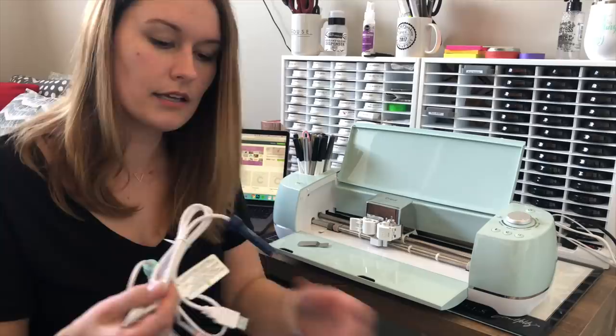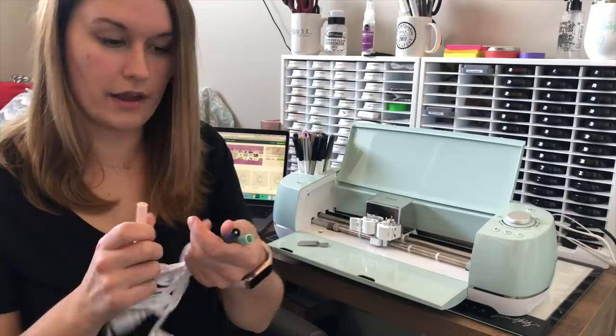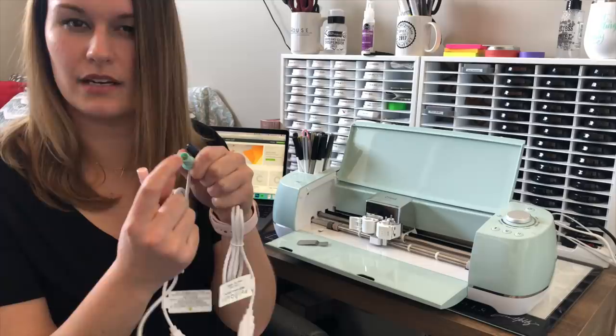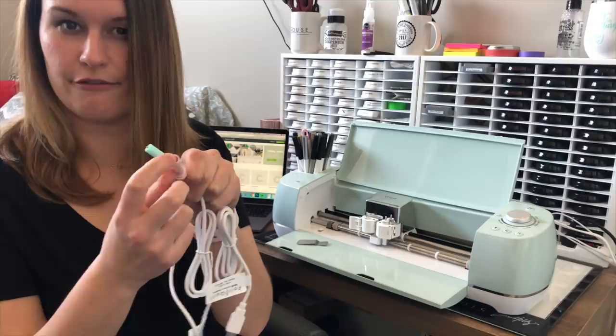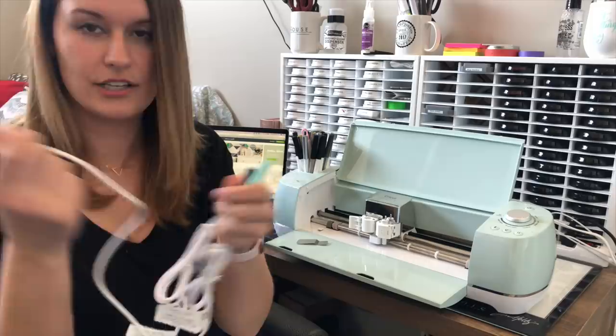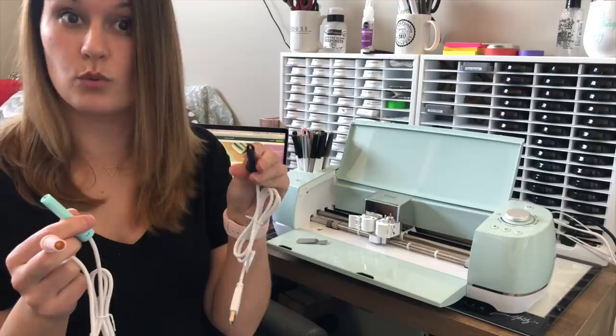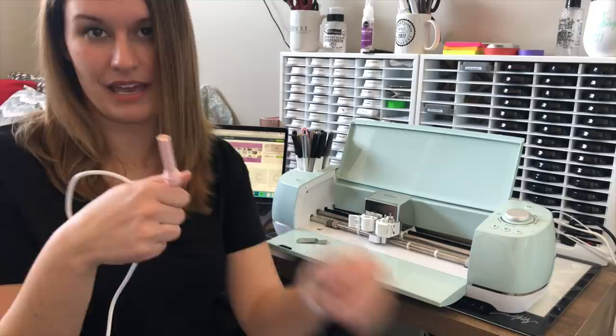Next you need to decide which type of font thickness you want in your foil. If you get the full kit, the Foil Quill comes with three different tips — three different thicknesses. You have the thickest one, which is dark blue. The next one is similar to a 0.7 ballpoint pen. And then there's the thinnest one, which has a really fine, almost needle-like tip. I like to use the pink for fine details and small writing, the medium for regular-size writing and larger lines, and the thick one for something really bold.